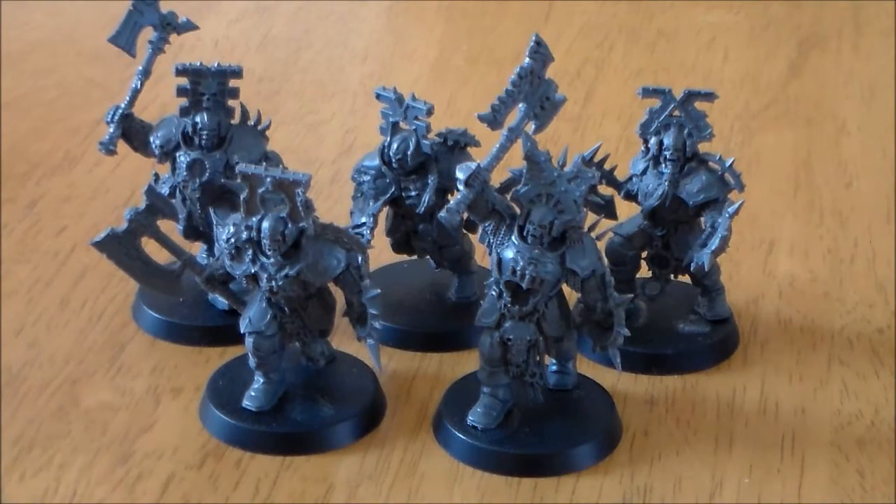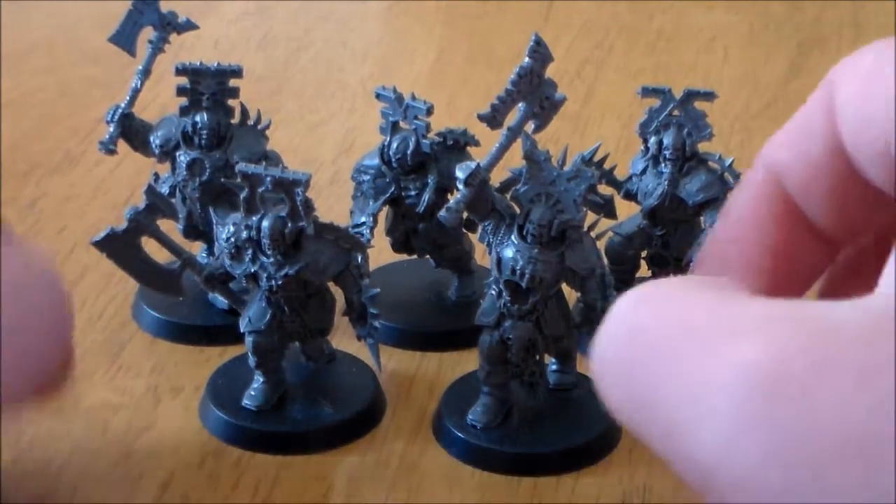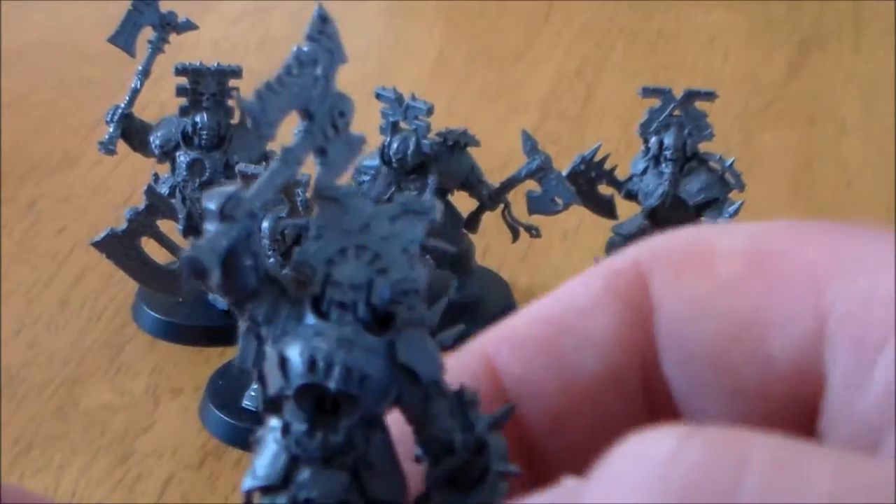Hey guys, Sponge Murphy here. Over the next couple of weeks I'm going to be doing a set of videos looking at models or units from the Age of Sigmar starter set. I'm going to be looking at the models in greater detail, sharing my opinions on them, and at the end of each video I'm going to be comparing size to other models. So this week I have the Blood Warriors — the Khorne Blood Warriors.